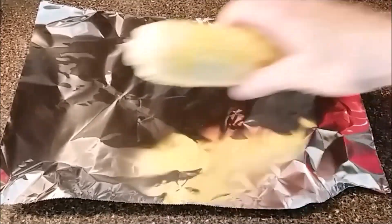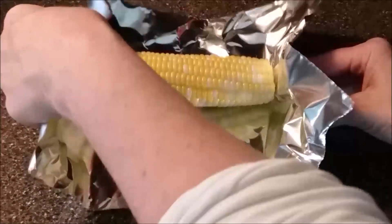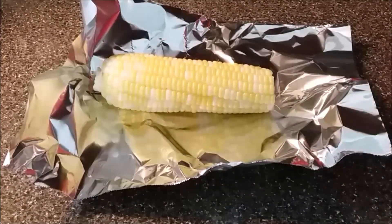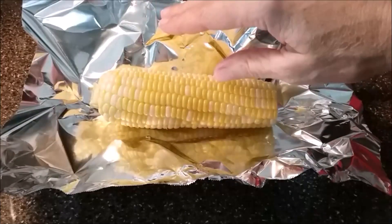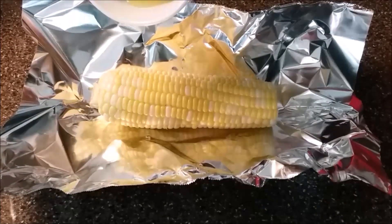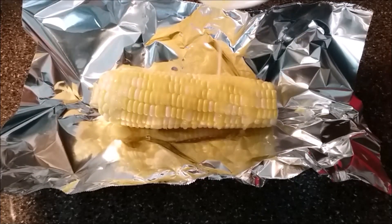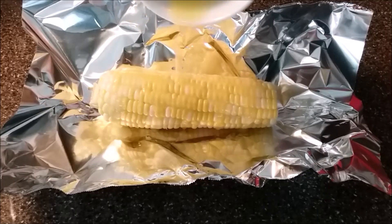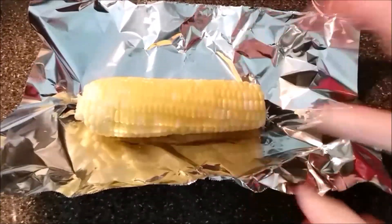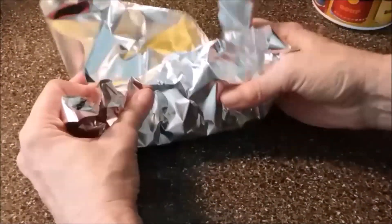So I have a piece of foil. I'm going to go ahead and lay one of our ears of corn on there. I'm just going to kind of lift up the sides a little bit because I'm going to pour some melted butter over it. You can either brush the butter over the corn or do as I am and just pour it on top. I'm just going to roll it around in the butter and wrap it up.